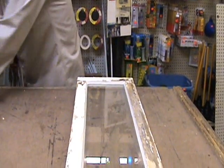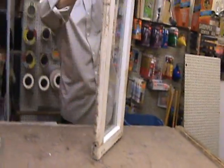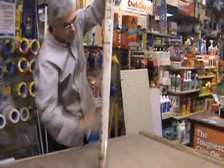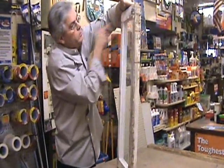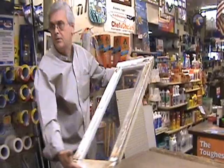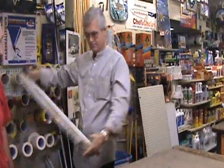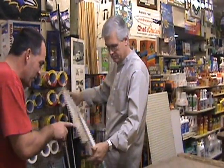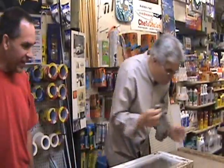My secret is: get it all putty, stand it up and smooth. That's it, that's as good as it gets. Always that corner - always trying to get it so perfect. Just one little touch.